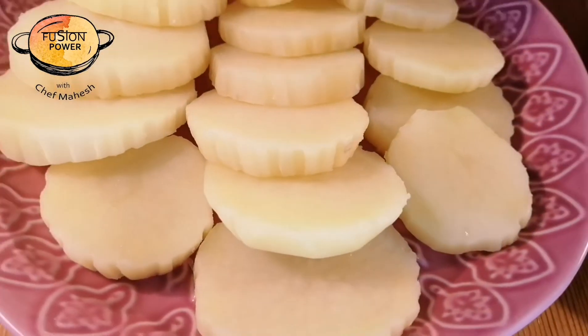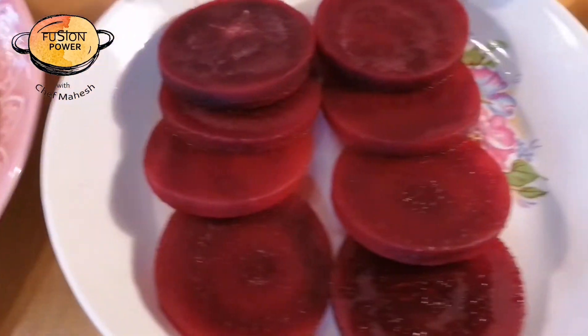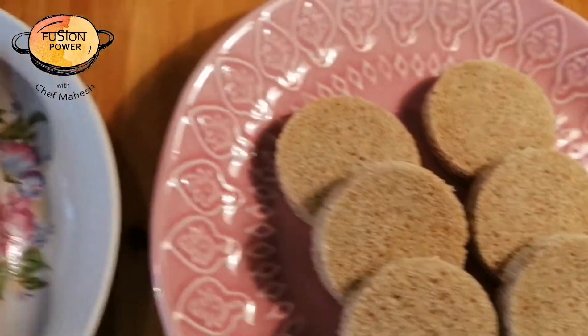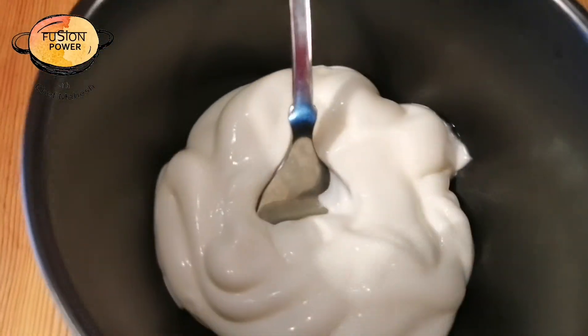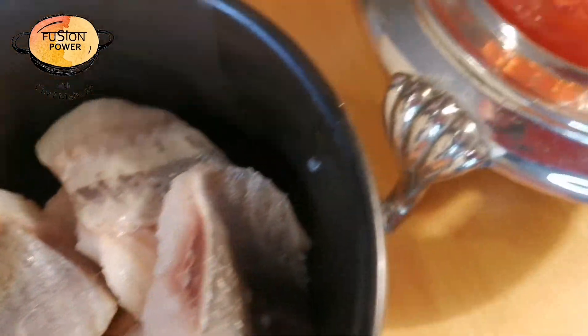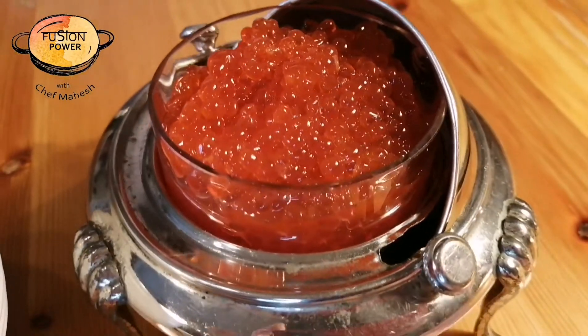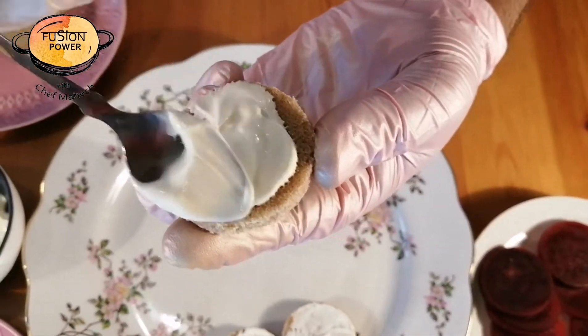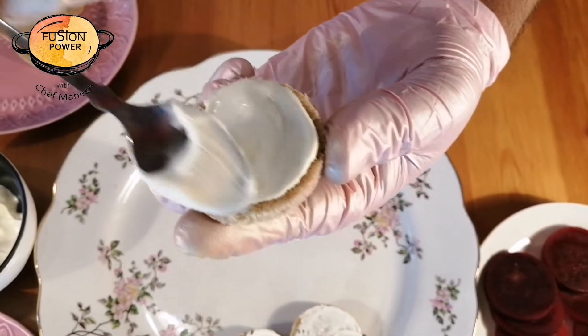Hello everyone, welcome back to our YouTube channel. Today I am going to make a very easy and very short fish starter. Let's begin — let me show you the ingredients first. We have boiled potatoes, boiled beetroot, brown bread, dill leaves, herrings, and caviar. First of all, we will apply mayonnaise on the bread like this.